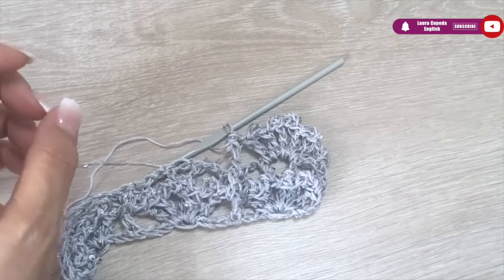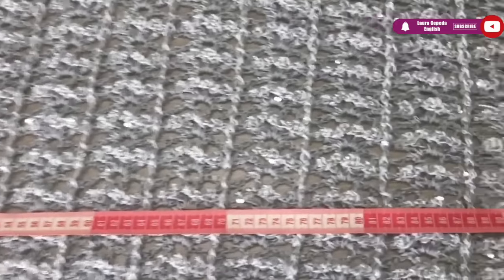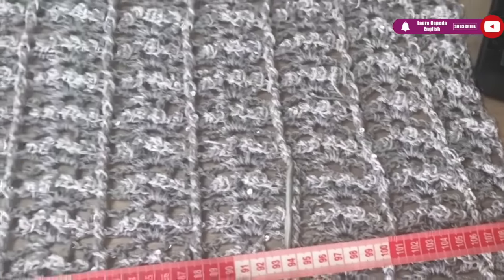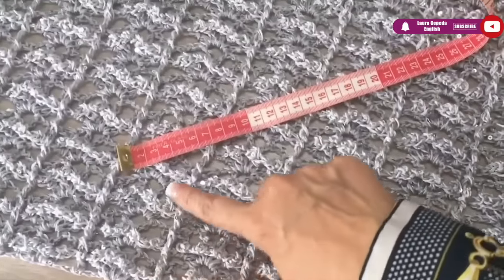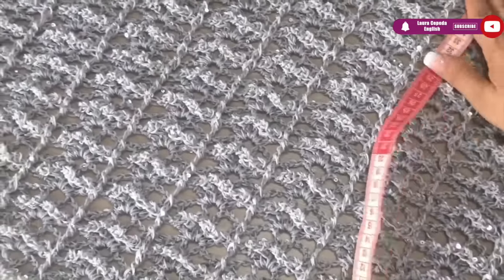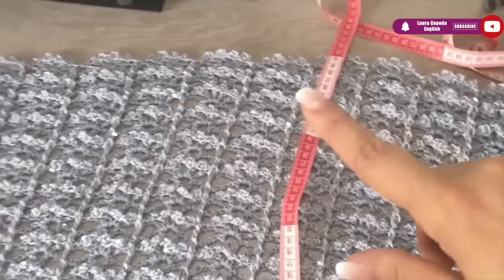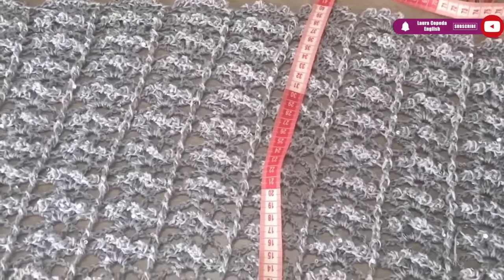Remember the measurements I gave you — the width is 110 centimeters. If you count the shells I have 15 shells. And from side to side — the length — we have 40 to 41 centimeters, without counting the last edge rows that we are going to make.